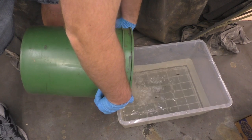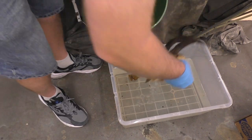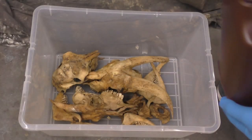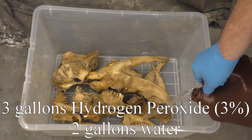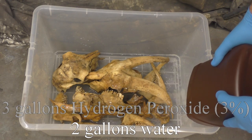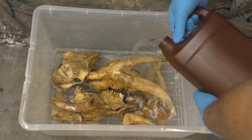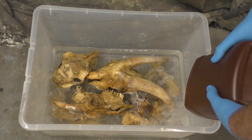I had done the berry technique before and felt most comfortable with that. The beetles method is probably more useful if you want to keep the material in the nose cavity more intact, but this is the route we went. After the 48-hour soak in water, I moved to hydrogen peroxide — a three percent solution. I did three gallons of hydrogen peroxide to two gallons of water, though you can go stronger. I could have done five gallons of hydrogen peroxide, but I didn't want to go too strong since I was leaving these to soak for 72 hours.